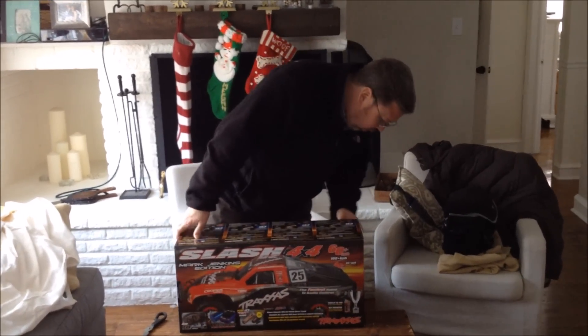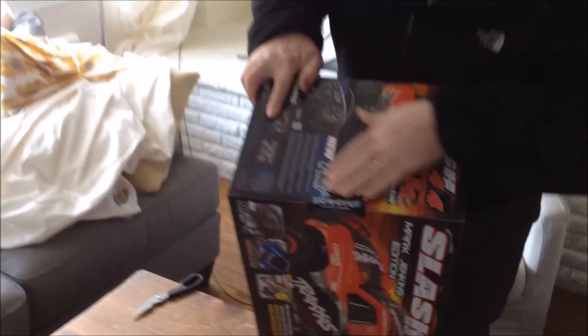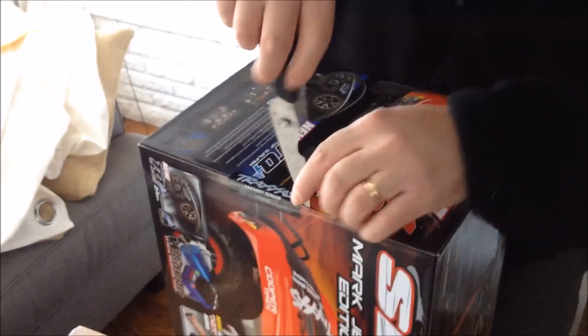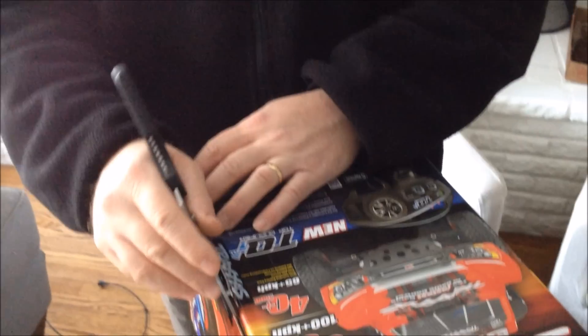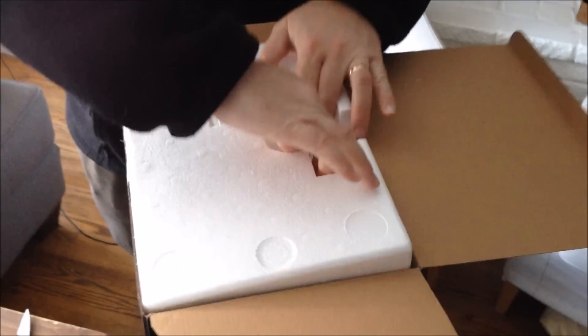So without further ado, we're going to pop this baby open. It has some nice Traxxas tape on it, so we don't have to worry about if it was ever re-taped. The camera shut off because I was out of memory, so I just deleted some stuff. As far as I got was I sliced the tape right here — and pop it open. It looks like I opened the right side.